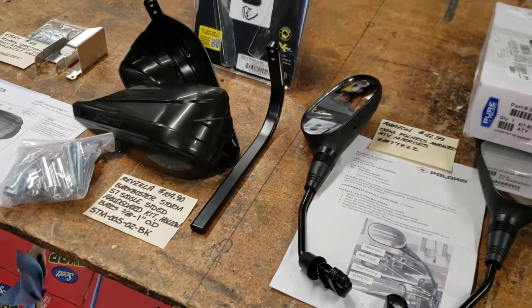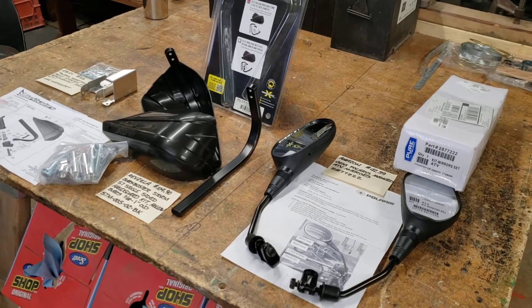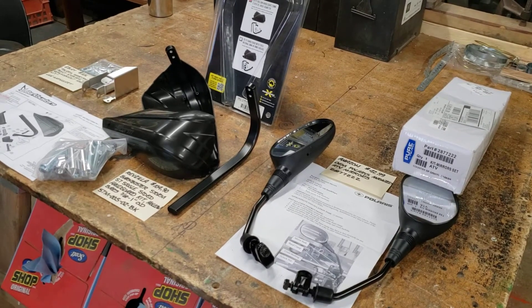So these are items that I'm going to put on my Polaris Sportsman and I'll send you some video afterwards.